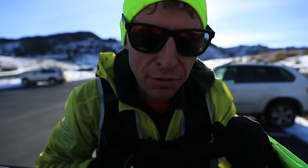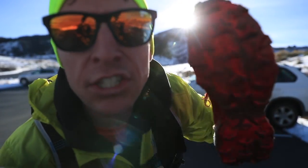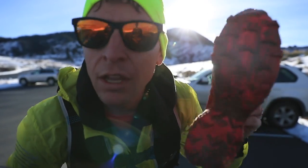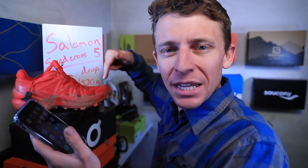And there you have it. Full review of the Solomon Speedcross 5. Back at the shed. Here we go — my full review of the Solomon Speedcross 5.